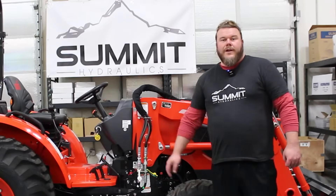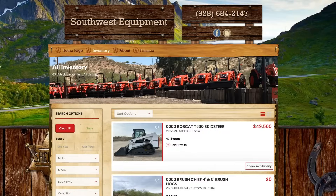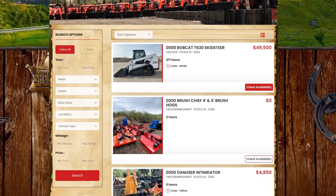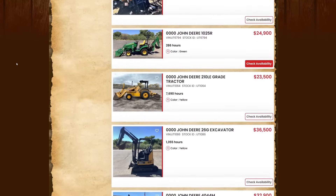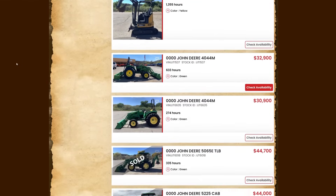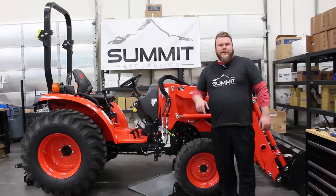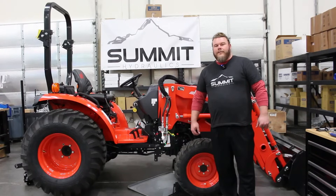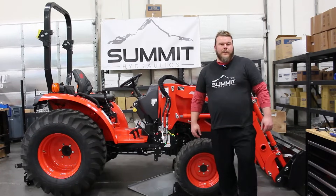We're going to be using the tractor that was graciously donated to us for installation purposes from Southwest Equipment over in Morristown, Arizona. If you guys would like to check them out — if you need any tractors, trailers, implements, or anything of that sort — give them a shout. Their information is in the link below. Without further ado, let's address the universal third function kit for 15 gallons per minute.